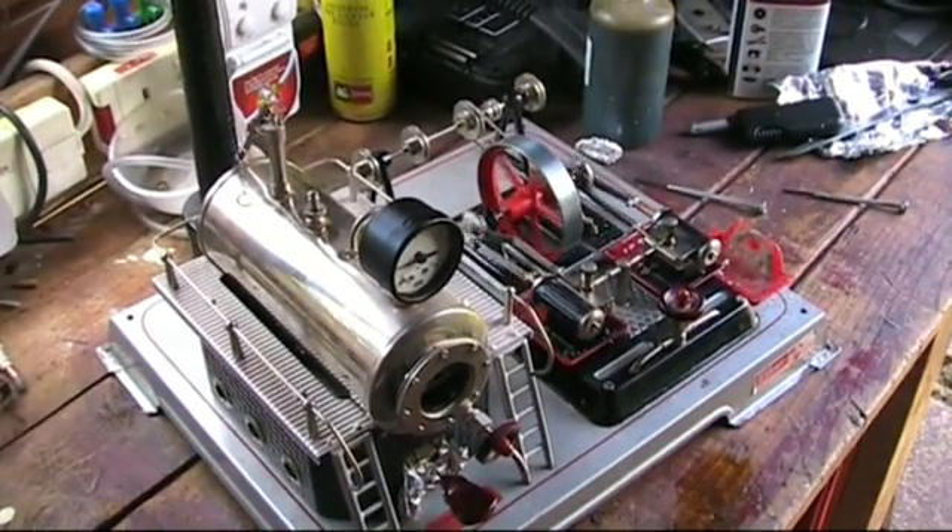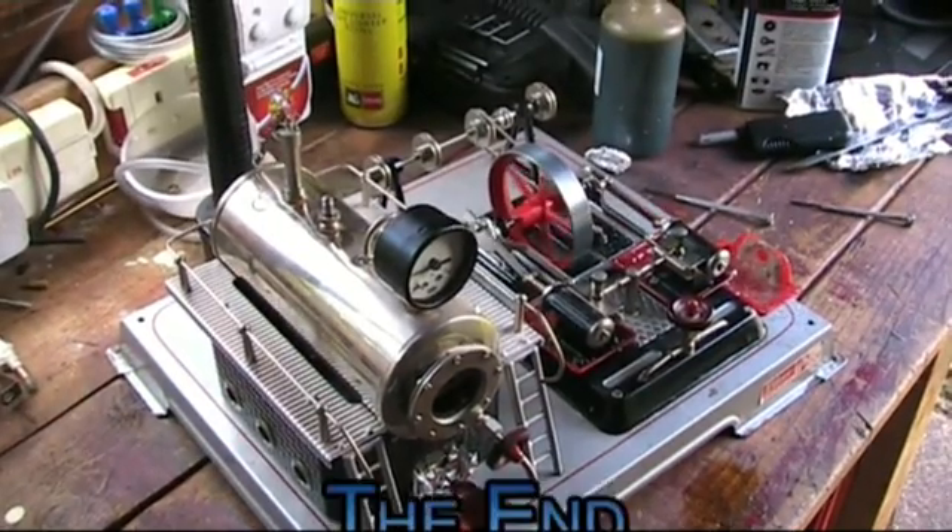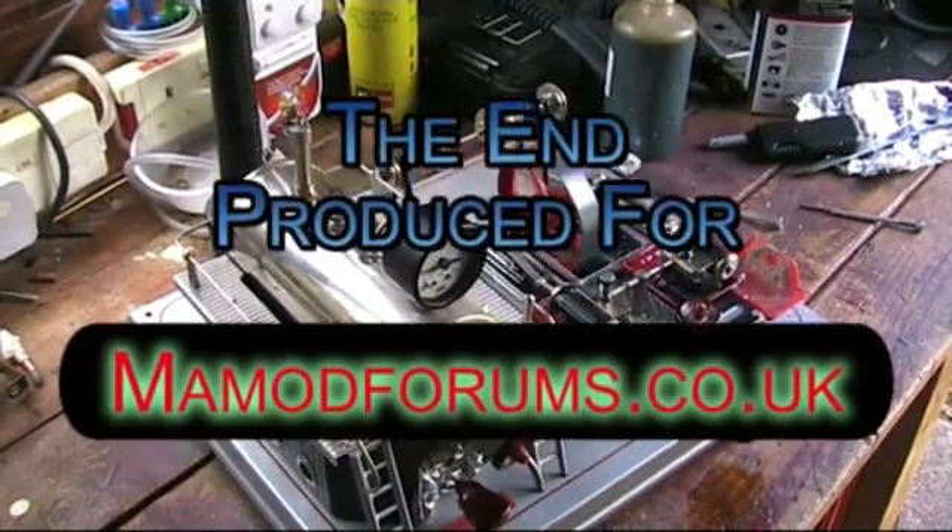And a last look at the D22 running on Sterno, see you all on the tables, bye.